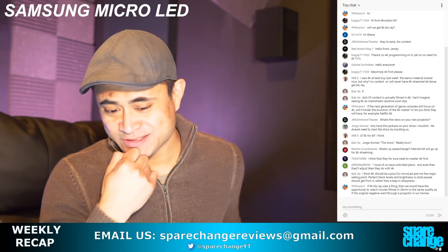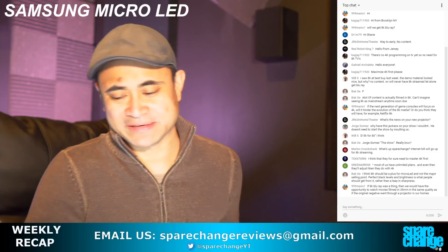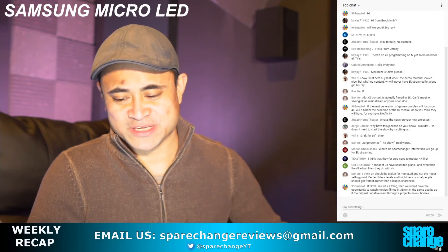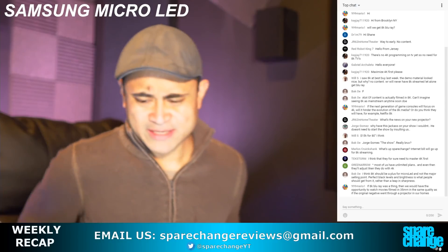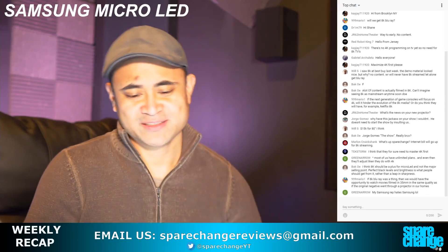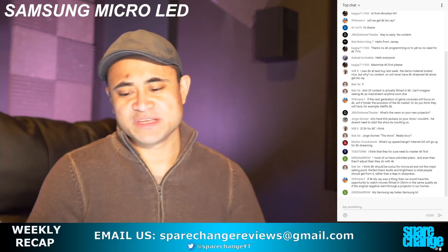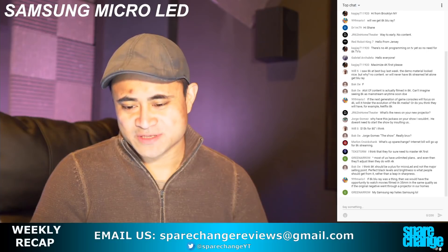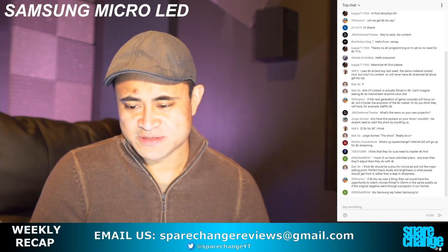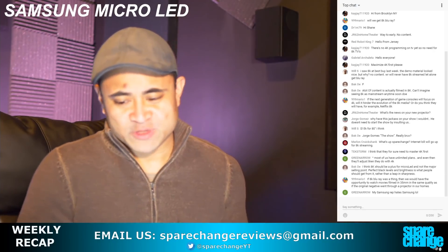I'm not buying anything this year. If they were like, hey, this is a 12-bit panel — that's what I'd jump on. Other than that, there's no 12-bit. That's the only reason. HDMI 2.1 is cool, but I don't think now is the time to buy. Maybe second half of the year — maybe Sony or Samsung announces another flagship product with 12-bit panels.